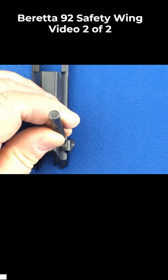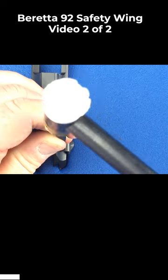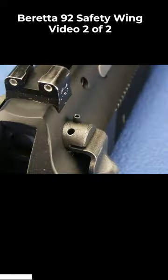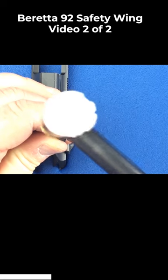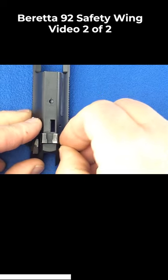Use a 1/16th inch roll pin punch to drive the pin in. Continue driving the pin in until it's slightly below the surface. Repeat this process for the second pin.